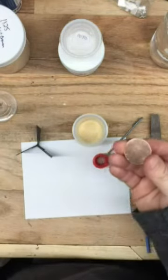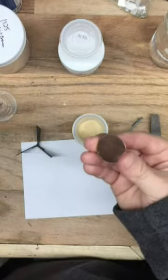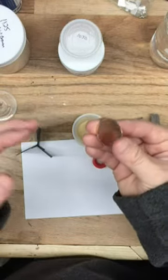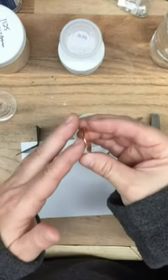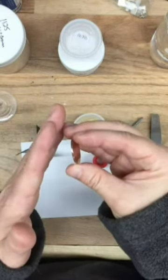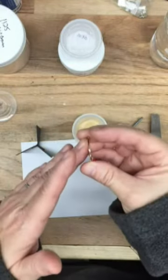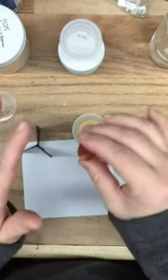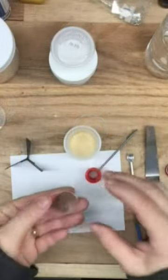As you begin developing your skills and learn more about the coefficient of expansion, you will begin to understand that yes, you can use thicker metal, smaller sizes, or different layers of enamel to avoid counter enamel. But for now, let's keep it simple and always counter enamel.